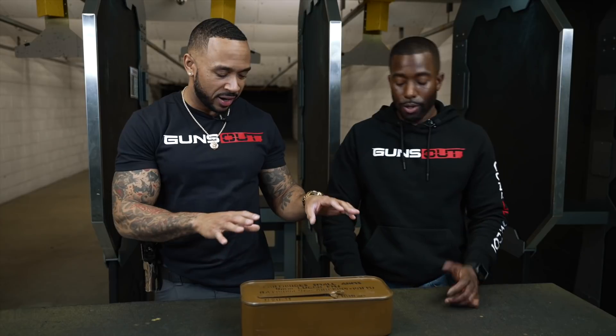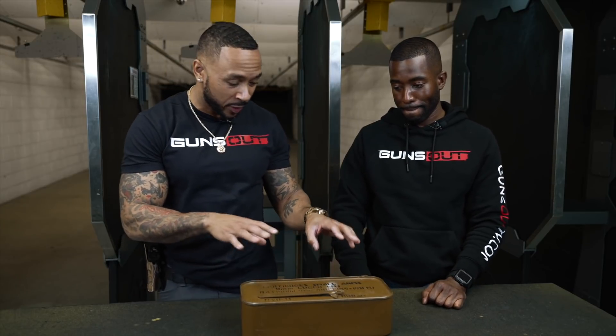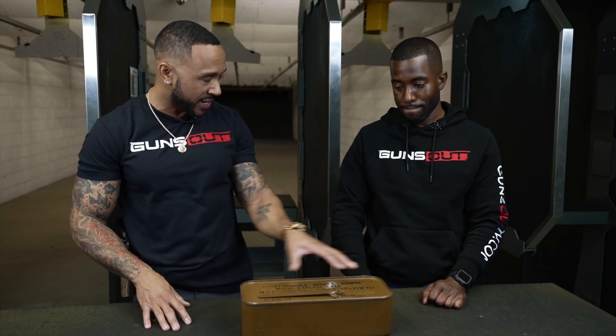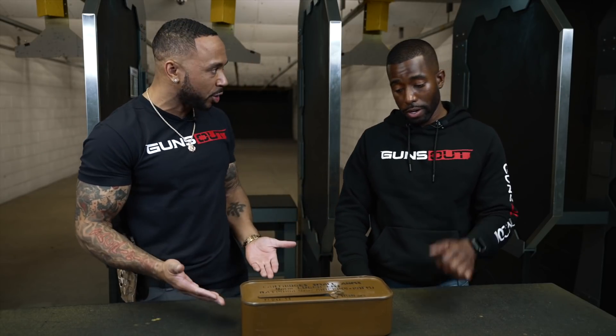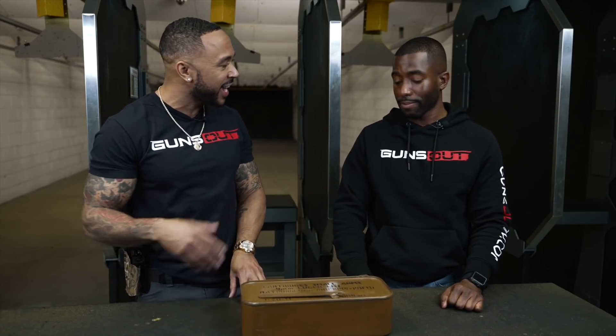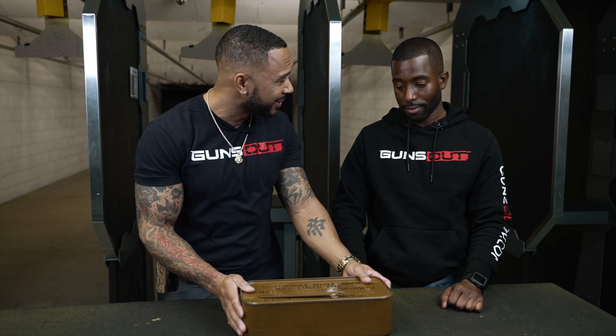Seriously though, this is an old military thing. They put ammo in here, they put rations in here — this preserves it for long periods of time. That's the main function. It's sealed, like a can good. And this is a good can because it's got ammo in it.